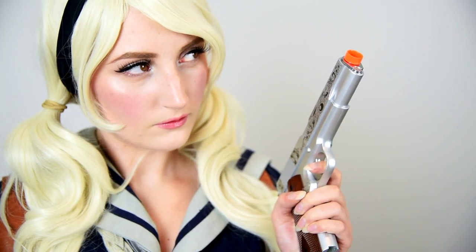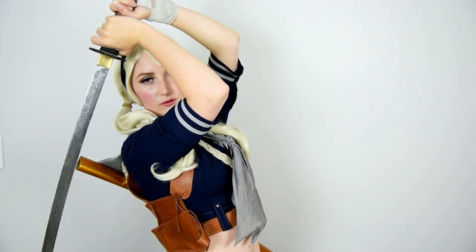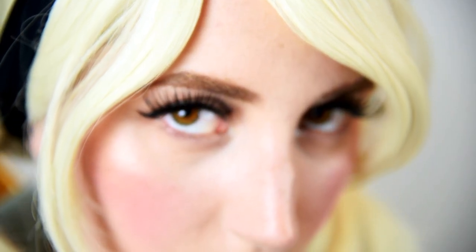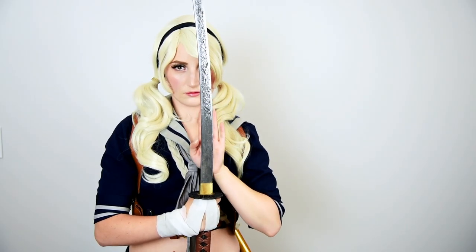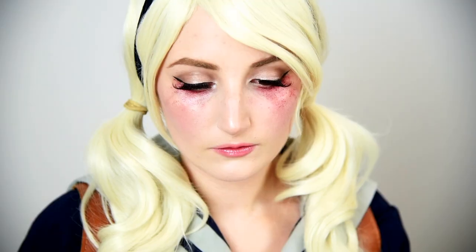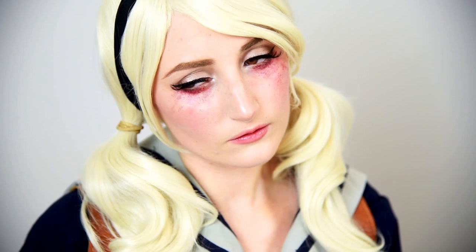Hello there, Ari here. Today I'll be showing you how I do my makeup for Babydoll from Sucker Punch. I based my look on a mix of her more matte dream sequence look and her glittery finale costume makeup. I tried to stay as true to her look in the film as I could. This look is relatively easy and can be replicated with what you have on hand — so perfect for Halloween! Stay tuned at the end to see how I did her tear-stained glitter look from the concept photos. Let's start!